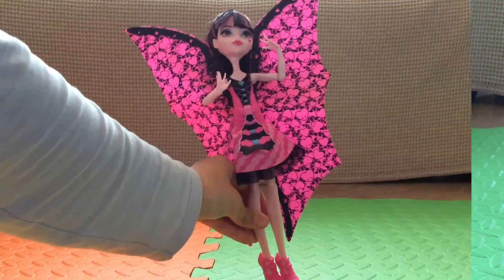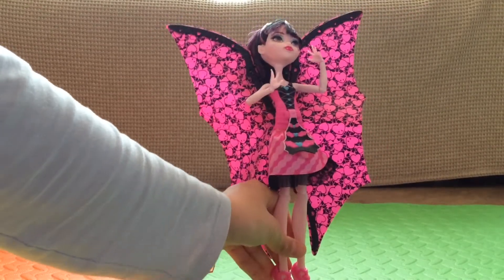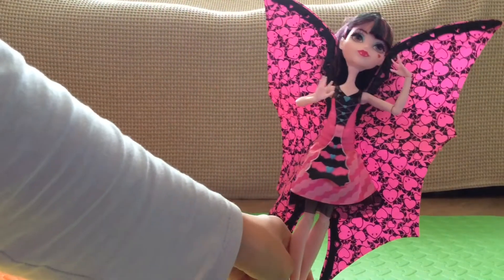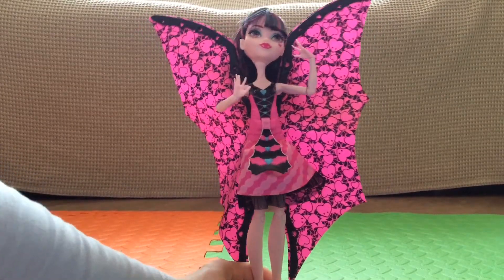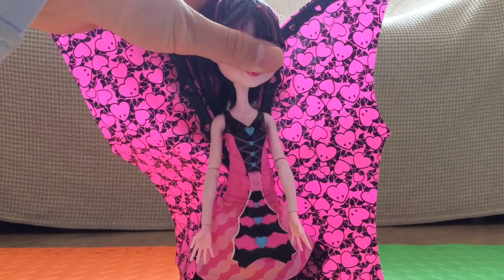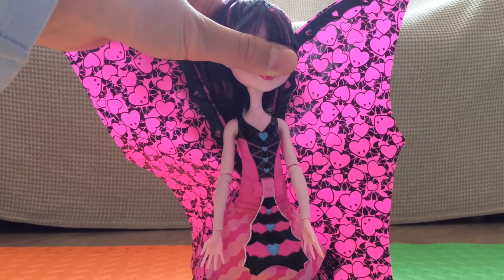That's Draculaura! Thanks so much for watching. We hope you've enjoyed the review of this Monster High Draculaura Go to Bat transformation doll. Let us know in the comments what your favorite part is of this doll, and don't forget to stay tuned for more videos like this one. The question for today is: what color were Draculaura's eyes? Tell us in the comments below. Bye Zara fans!